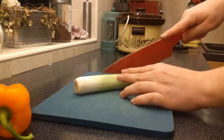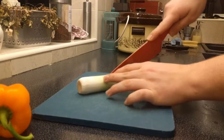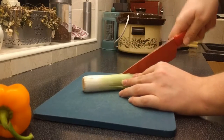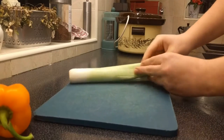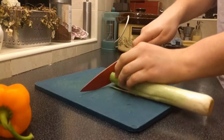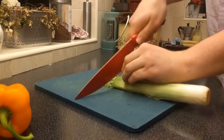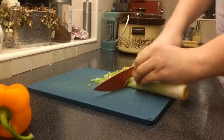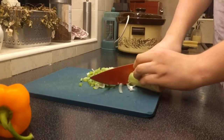Now we move on to preparing the vegetables. The first step is to cut a slice down the centre of the leek, turn it 90 degrees and cut another one like so. Now we can fan out the leek and wash out all the grit and dirt from when it was growing. Hold the leek with your fingers vertically and use it as a guide for the knife. Go slowly at first and when you've gained confidence go a bit faster — you just want to chop it thin and fine.